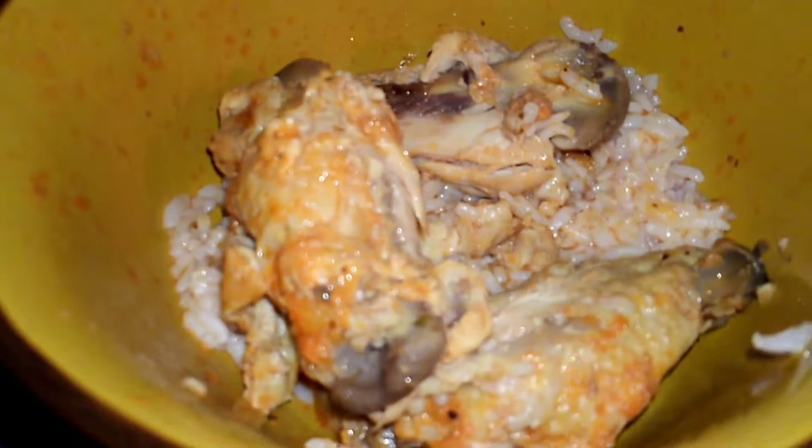Hey guys, Gold Boy and Treasures here. I am home. I'm getting ready to heat up my hot wings and rice. It may not look good, it may look yummy, I don't know. I've got a banana to eat.